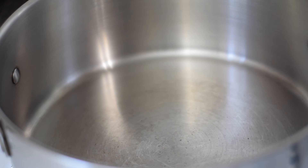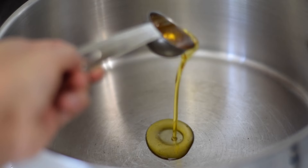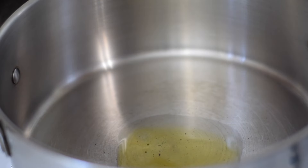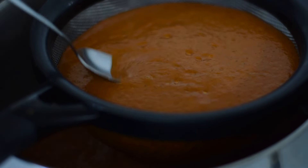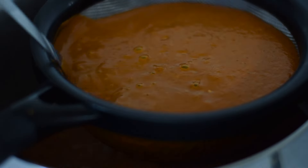Now I'm going to heat up a pot over medium heat and add one tablespoon of oil to it — I'm using the leftover oil from frying the tortillas and other ingredients. Once hot, I'm going to strain in the mole sauce using a fine mesh strainer, which will result in a smoother sauce. I'm using the back of a spoon to push the sauce through the strainer, and I'm going to discard what's left behind.